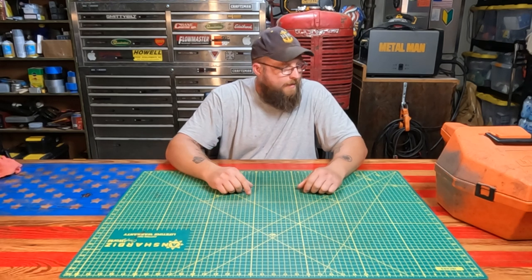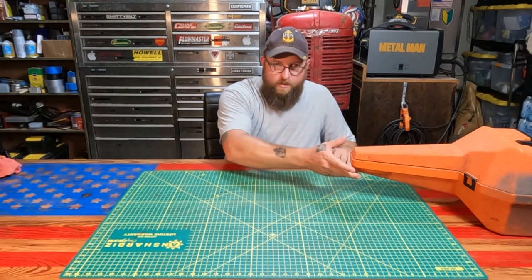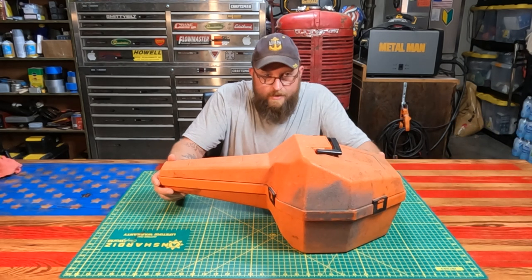Hey, welcome back to Liberty DIY. The 10,000 subscribers giveaway — that's what we're going to deal with today. We're going to show you what we got.